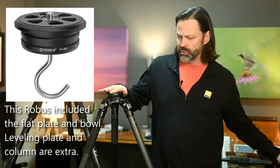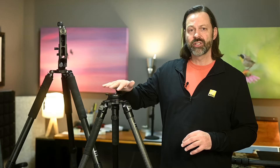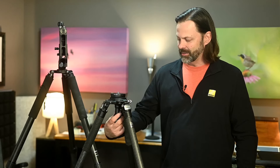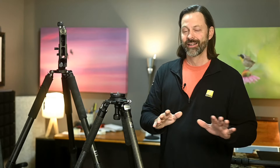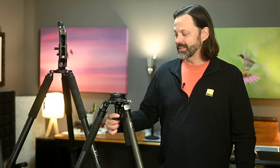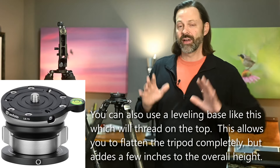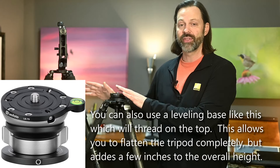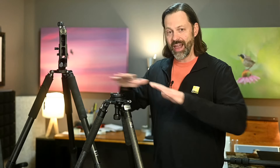With this Robus tripod I have the ability to put different heads into the tripod itself or change these bases around. The other plate for this one is just a flat plate. One important note about the leveling plate: notice when I'm using this style, it's got this little knob at the bottom — when I have that knob on there, I can no longer make this flat. I do a lot of low angle photography, so I want to make sure that if I'm going to be doing low angle photography, I don't use this leveling base. Most of the time I do not have the leveling base in — if I'm committing to video, then I will put this leveling base in.